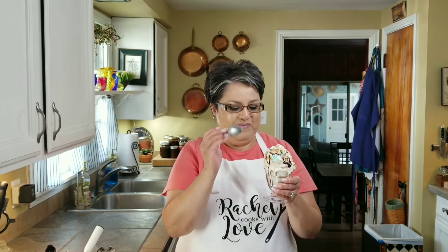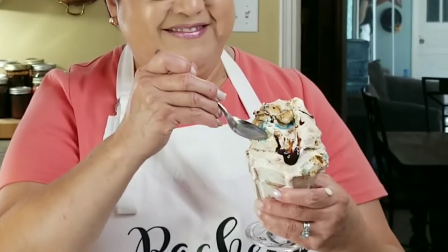Now you've seen all three of my ice creams. If you like my video, give me a thumbs up. Send me a comment and tell me which one you like the most. And don't forget to share with your friends. Thank you.